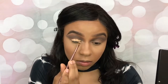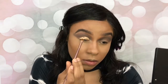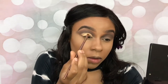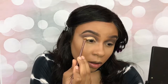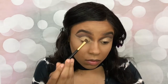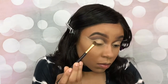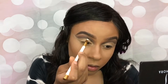And clean it up with some concealer. Now I'm just going to set it with some setting powder just so I can have a better finish. And I'm going back in with Stiletto just so I can sharpen up that crease a little bit.